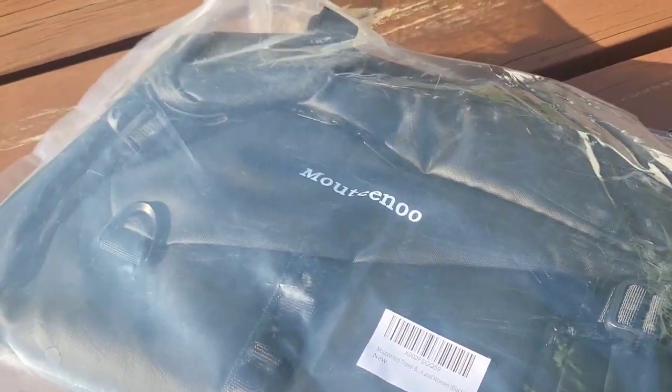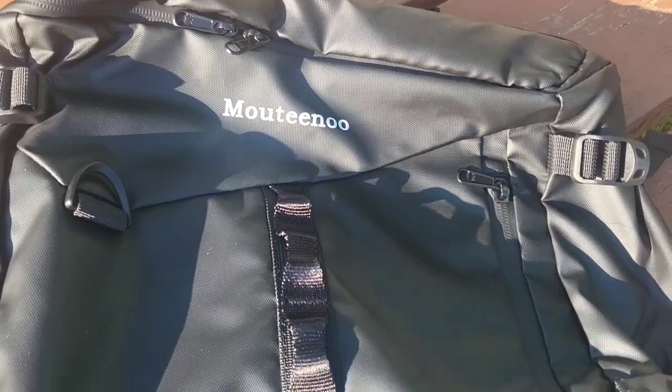Hey guys, Mr. Alan C. here, checking out the travel bag by Moutino. This is how it comes packaged. Let's pull it out of the bag. This is a heavy-duty travel bag for sure.